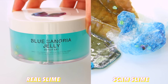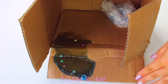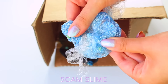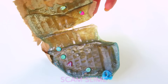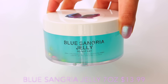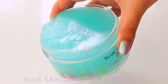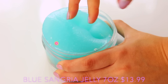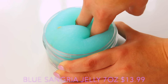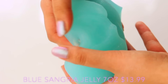Blue Sangria Jelly is the next slime up. The scam slime was interesting — by which I mean awful. It leaked all over the package and the slime in the cling film dried out completely, so I literally could not get it out. Very frustrating. The real slime is a cloudy jelly, still super juicy with a beautiful colour that reminds me of Fiji waters. The bottom had firmos on it and I loved the contrast of colours and the Hawaiian scent.